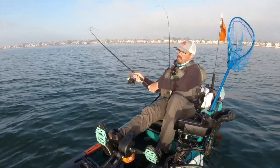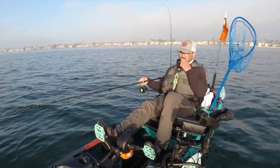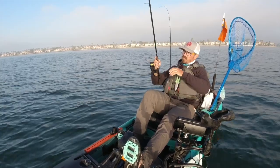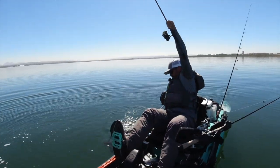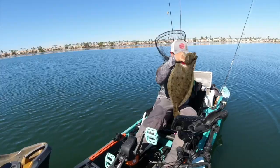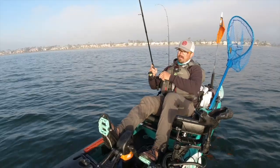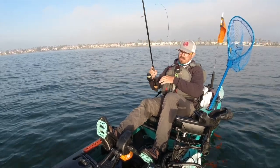Down here on the bottom of these flats adjacent to those slopes, that's where the halibut will hang out. Now we're in the back of the bay, which tends to run a few degrees warmer than the front, which is why you'll get larger halibut hanging out back here in the wintertime. A lot of the halibut exit the bay and go out into the ocean during winter and then come back into the bay during the summer — which is why wintertime is considered the off season for them. But you can find big halibut back here in winter.